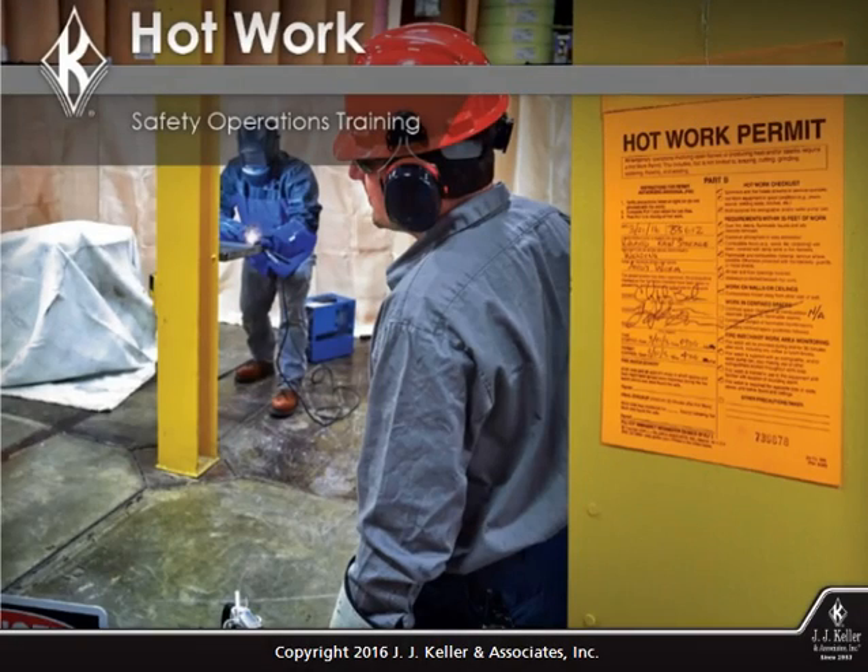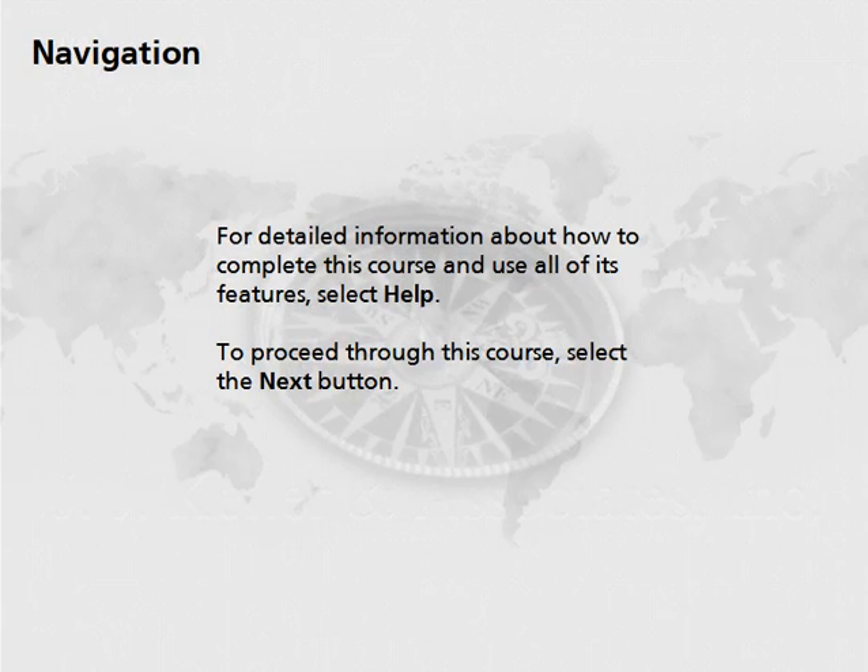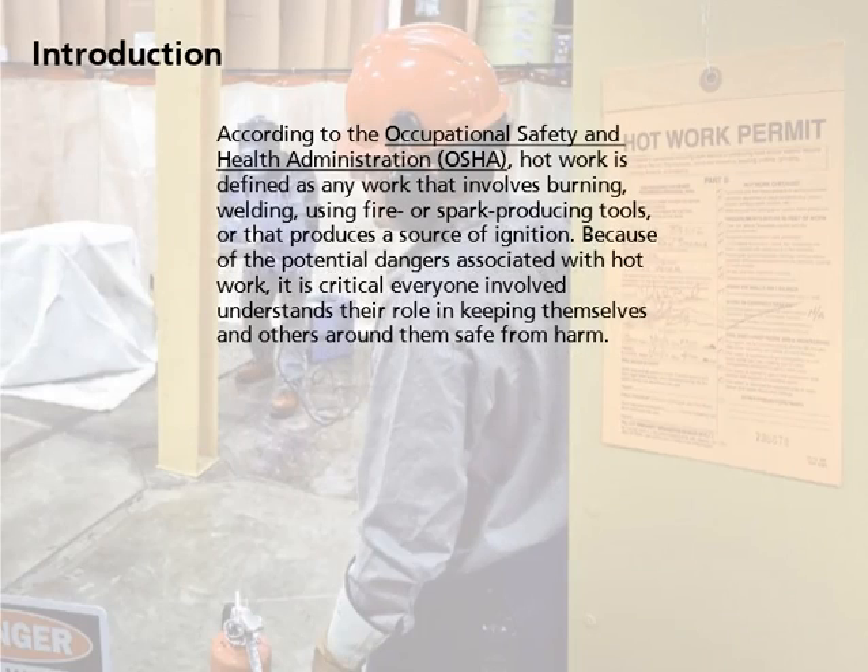Welcome to Hot Work Safety Operations Training. For detailed information about how to complete this course and use all of its features, select Help. To proceed through this course, select the Next button.